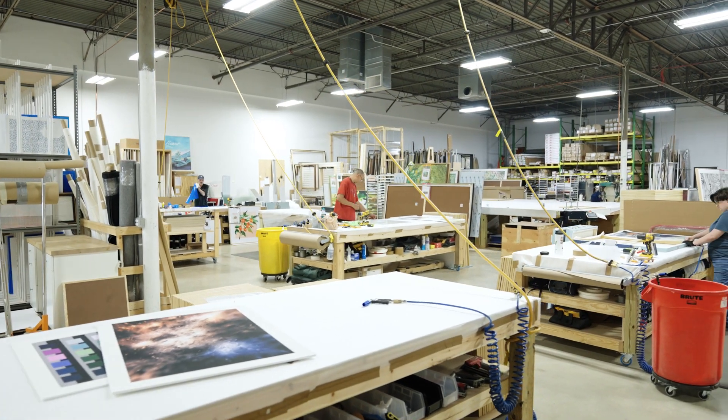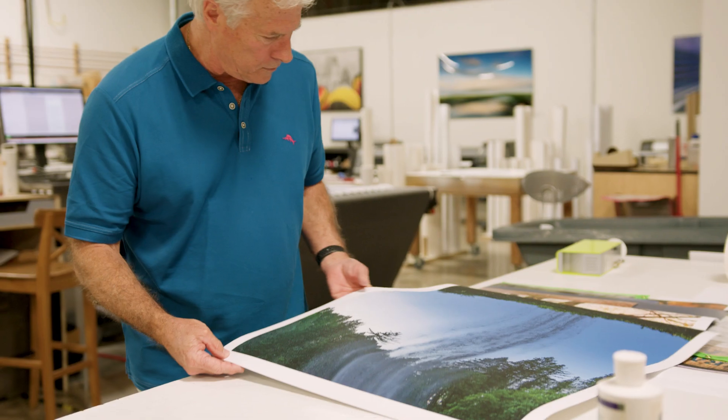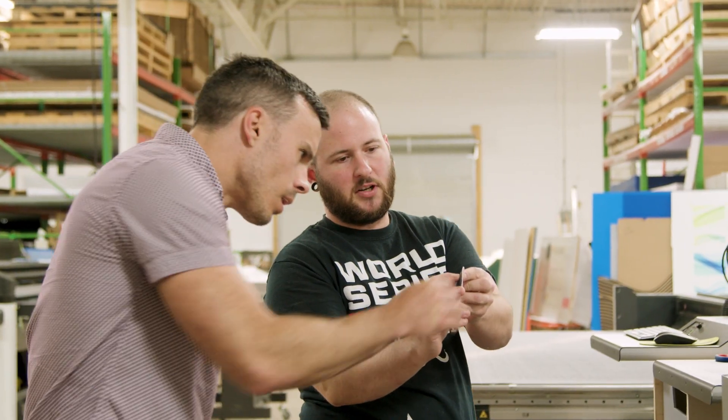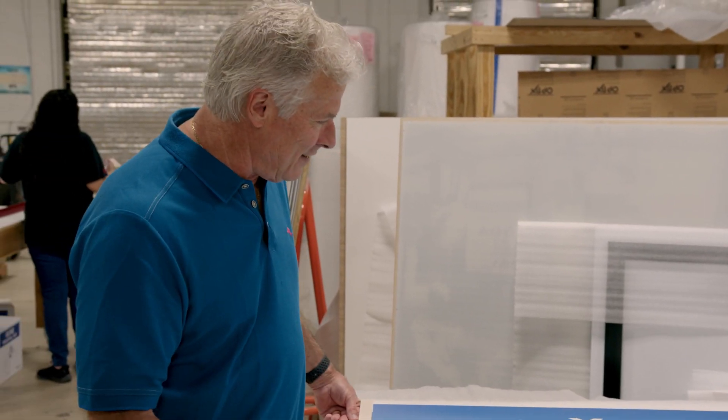ColorChrome is an art and graphics printing and framing company. We specialize in high-end, high-quality art and decor. We have grown from one employee 40 years ago to 70 today. My family joined me in the business — my son is my chief operating officer now — and we continue to grow. We have some really great customers, from large multinational corporations to individual artists.